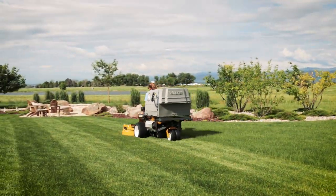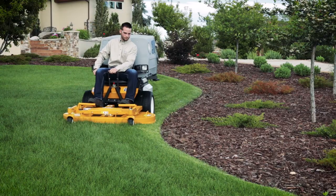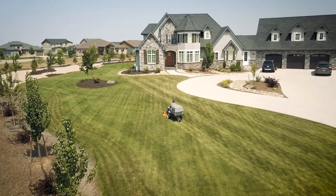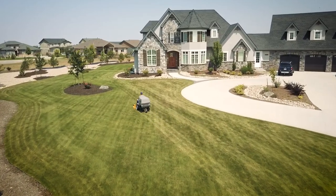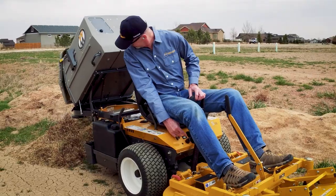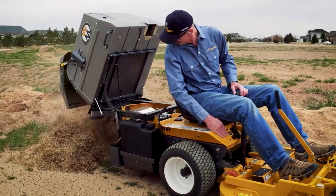If you are a homeowner caring for your gardens and lawn, or a commercial operator caring for your clients' properties, the Walker Mower will help you stay productive and efficient in any season of the year. Contact your local Walker dealer today to test drive a mower, or to see a versatile Walker attachment or implement in action.